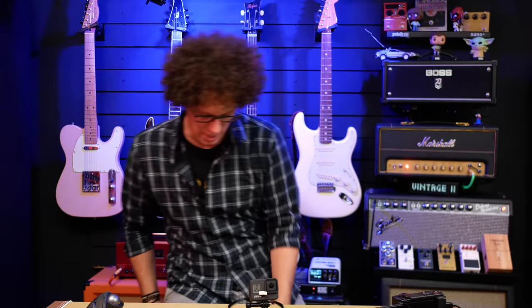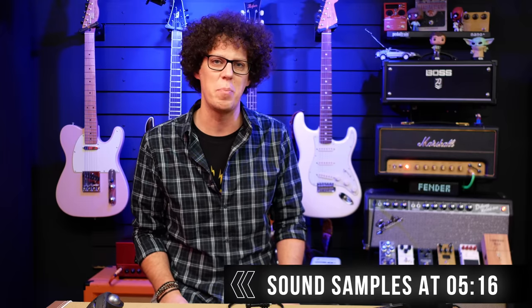Hello fellow guitar geeks, it's new guitar day and Fender have sent me a guitar to unbox and show to you. It is from the new Vintage Two series — the vintage sequel, the vintage strikes back, the vintage electric boogaloo.